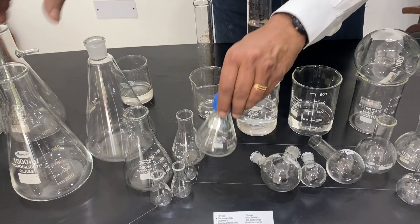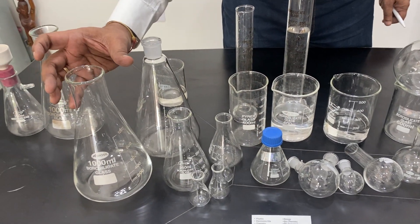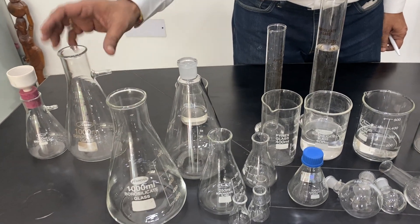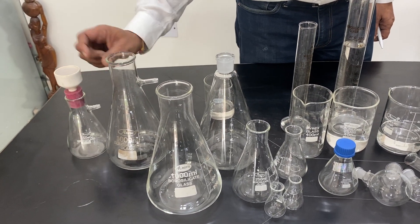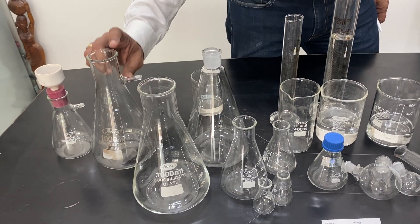Another type is the wide mouth conical flask — some are normal width and some are wider. There is also a bolt neck variant which has a flat surface, and a conical flask designed for filtration where you can filter using the mouth. An adapter-type mouth is also available.